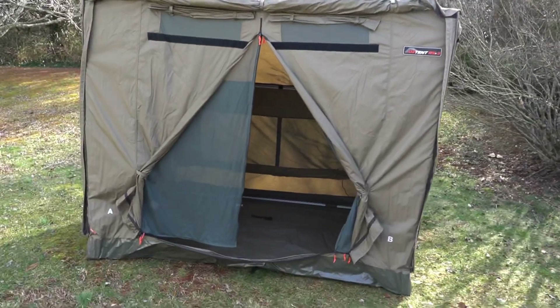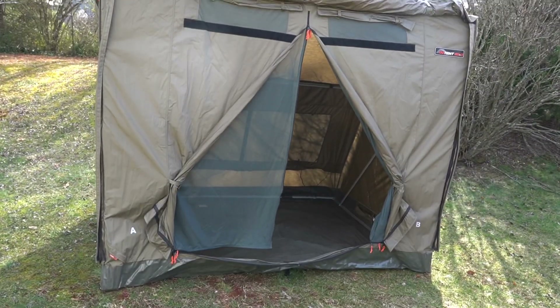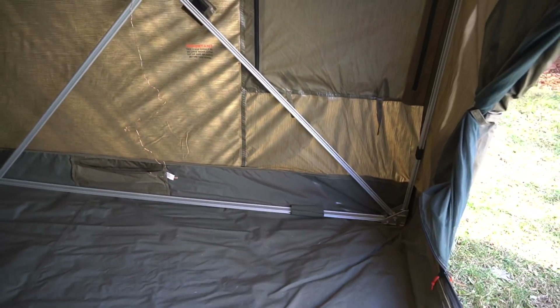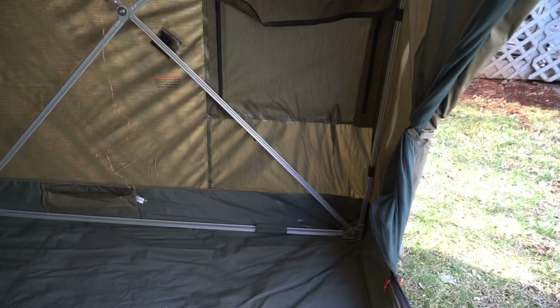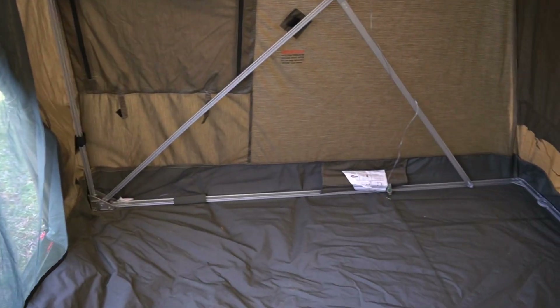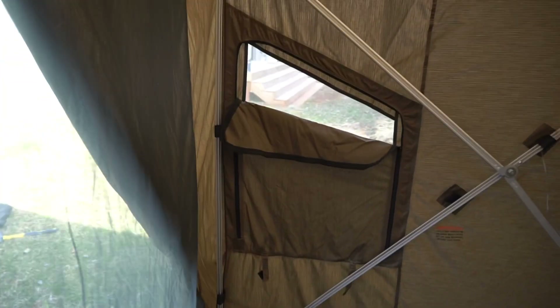As you saw, the setup is pretty close to their advertised 30-second setup. You can do things a little quicker or slower depending on how you move, but in general it is a very fast setup. What I like is you don't really have to stake this tent down to get its shape. That's kind of the reason there are five models — RV1 through 5. I chose the RV3 because the frame fills out the whole tent, so you could just leave it as-is without any stakes and it's ready to sleep in.